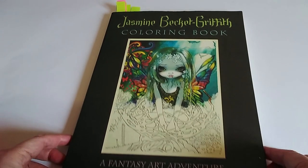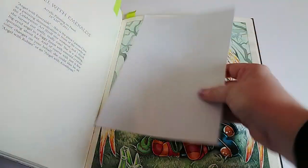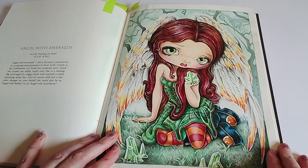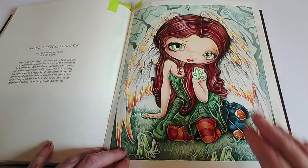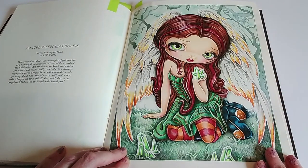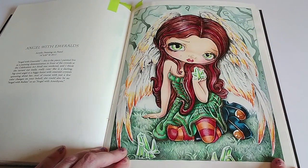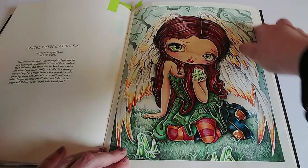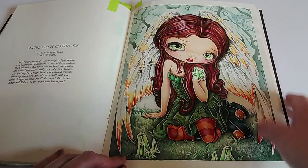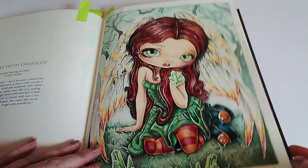The next one I finished is by Jasmine Becky Griffith from the Fantasy Art Adventure Colouring Book — this one is the Angel of Emeralds. For this one I actually looked up Jasmine's original artwork and used the same colours she did; mine might be slightly different shades but the theory is the same. My background might be slightly greener. I used super tips as watercolour as a base for most of it — her clothes, wings, hair, and the background behind the trees. Her skin has a base of marker, and the crystals are just pencil.